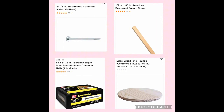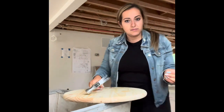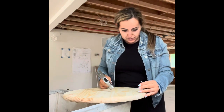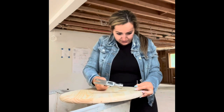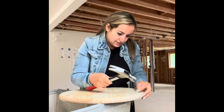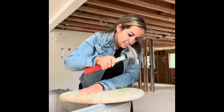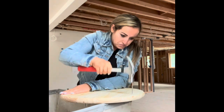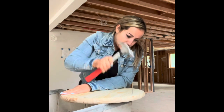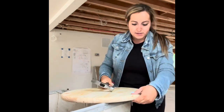Here are all the items I'll be using for this project. I take the pine round wood and nails, and nail through four different even areas of the wood, because I'm going to be putting the square dowels under each nail that I put through.